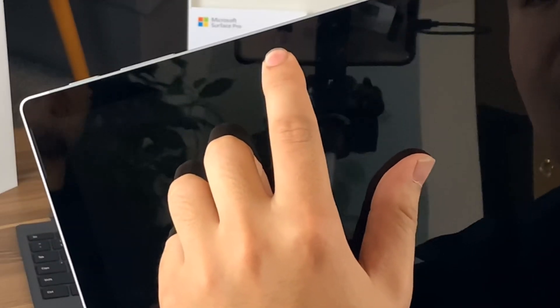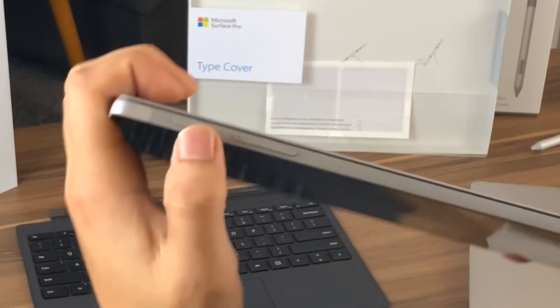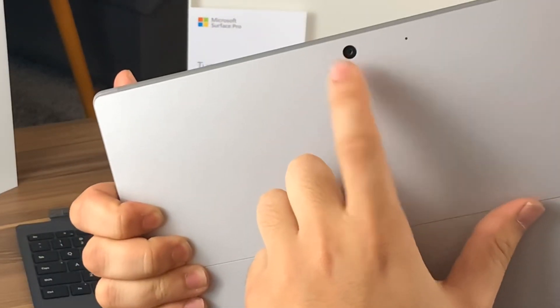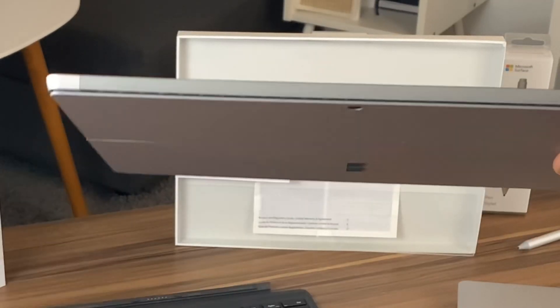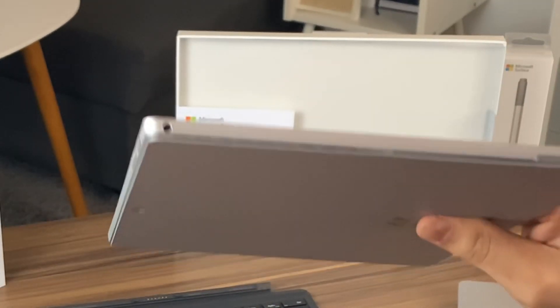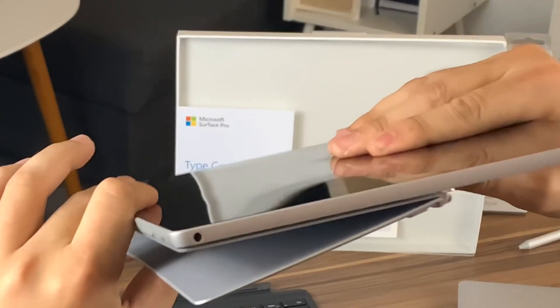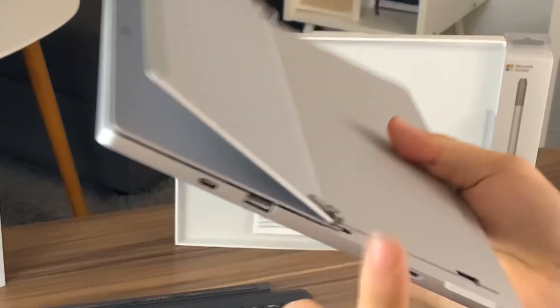If you look closely, there's a mic, the Windows Hello camera, your webcam, and another mic to balance it out — so they sound really good. As for physical buttons, you have your lock or power button, your volume rocker. You have a back-facing camera and another mic. This raised edge here is for the fans — they're still running Intel processors, not any mobile chips, so it gets really hot and has to cool off. And a 3.5mm headphone jack, always still welcome in 2019.